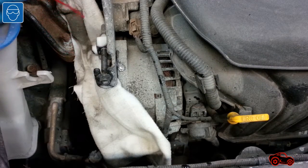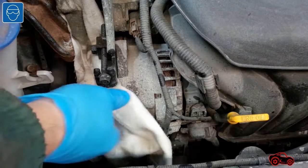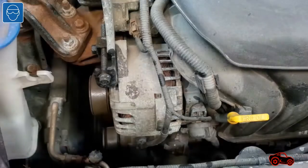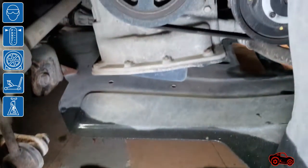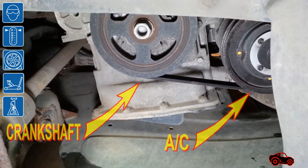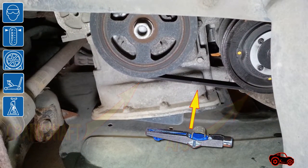To ease the work, I sprayed some penetrating fluid on the bolts. While the penetrating fluid was acting, I safely removed the right wheel and the plastic panel located in the wheel well. I did it to gain access to the lower pulleys and also to be able to use my tension gauge.